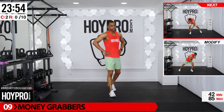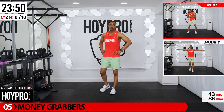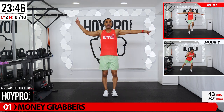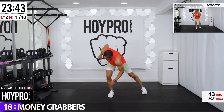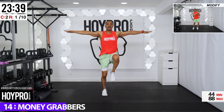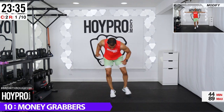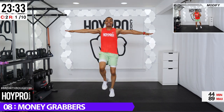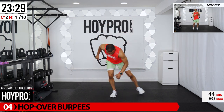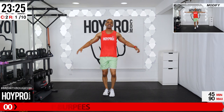All right, first exercise: money grabbers. Get down, grab that money for four, arms out and sprint. Let's go — down, four, three, two, one, up, sprint it out. Five, six, seven, eight and down. Two, three, four — come on, I see that hustle in you. Three, four, up — good sprints.